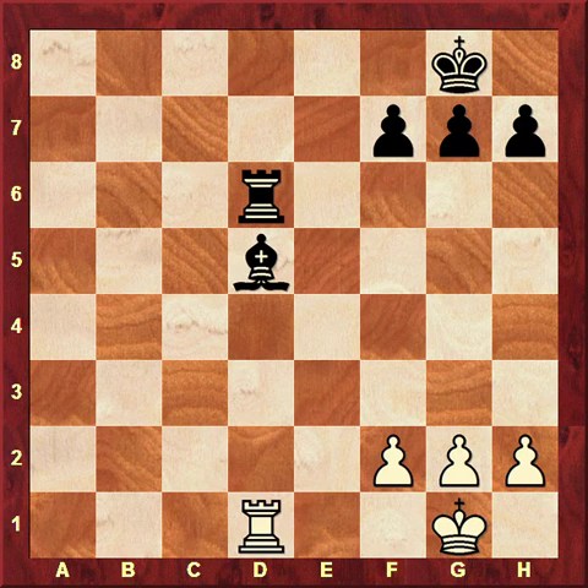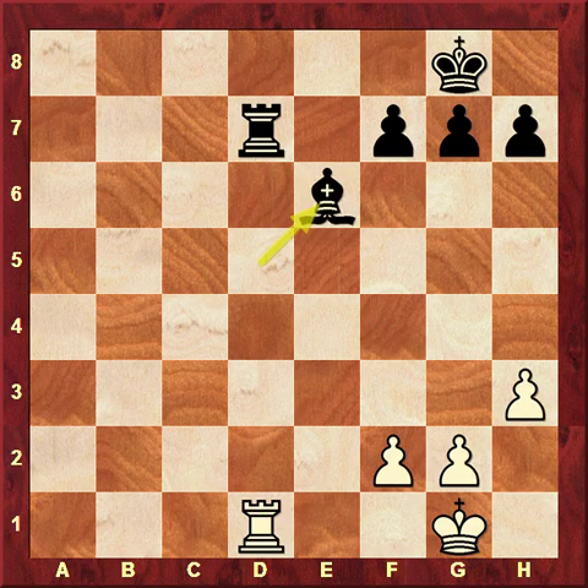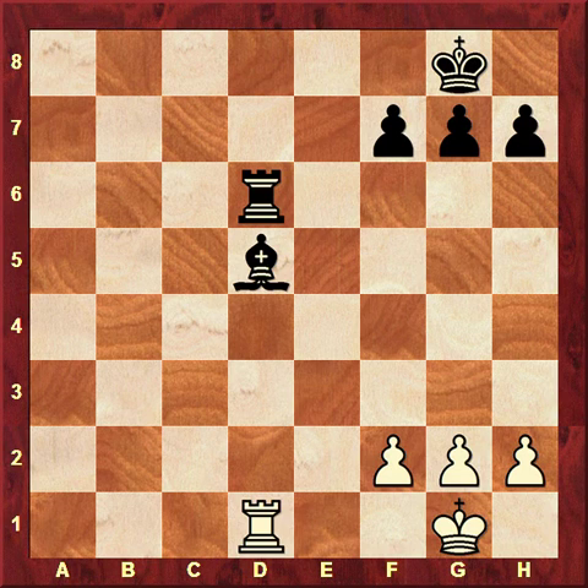A reasonably simple method: Black can go Rook d7, and now although the pin is still there, Black can proceed by going Bishop e6. After h3, Bishop e6, Black solves his problem along the d-file — solving the pin by first putting his rook to a protected square and then moving the bishop. It's a simple method, but it will not always be available.